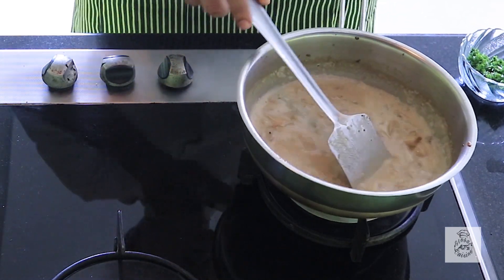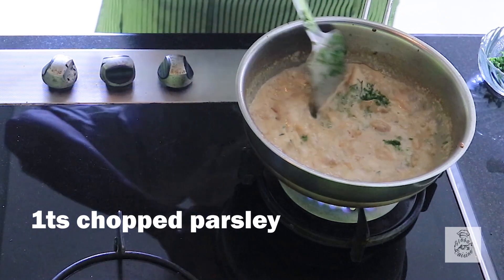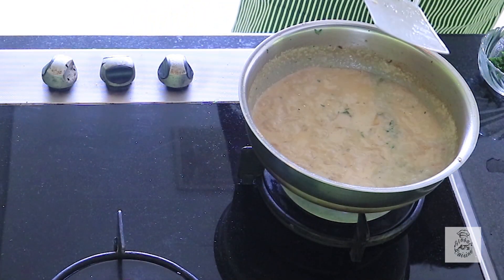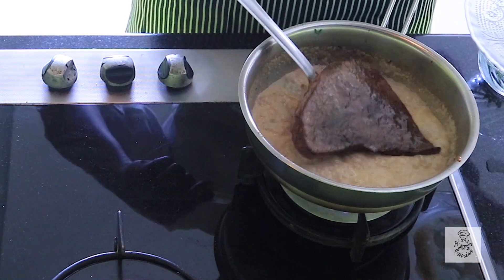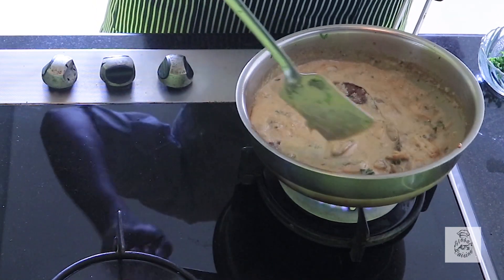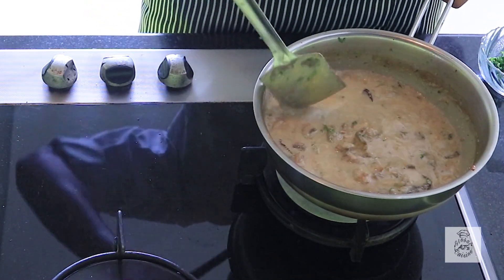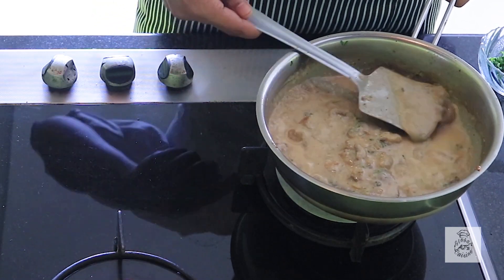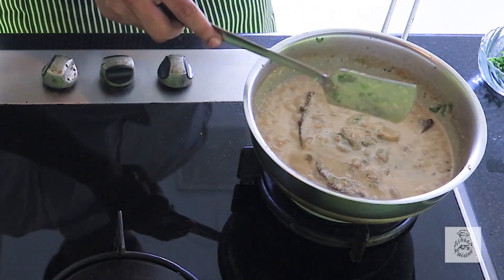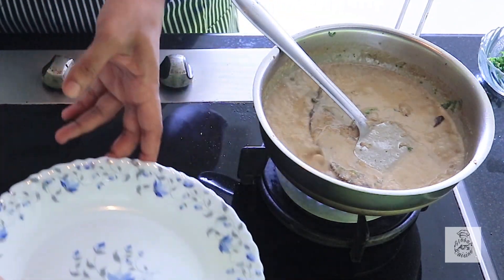Now we have to reduce it a bit and add some chopped parsley. Then we'll add the steak back into the sauce so that it can cook a little bit more, coat the steak well, and once this is done we'll transfer it to the serving plate.